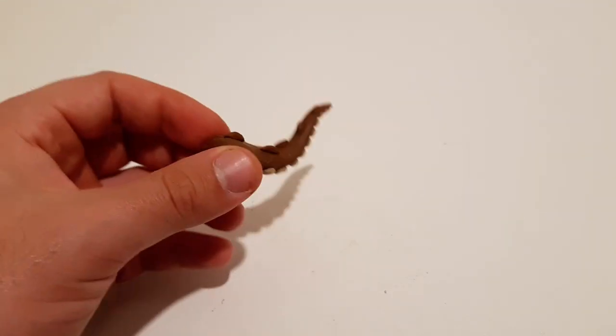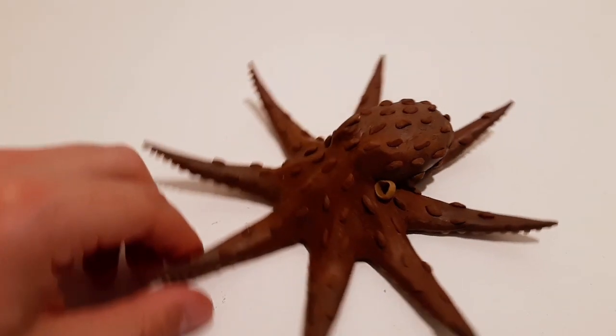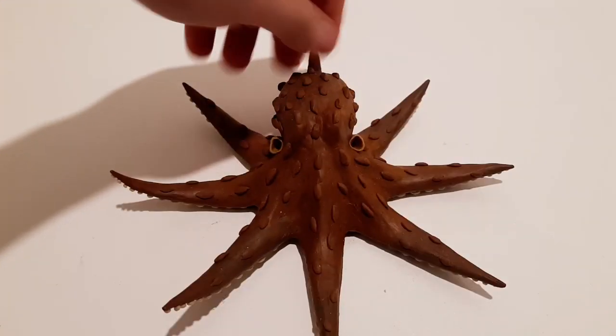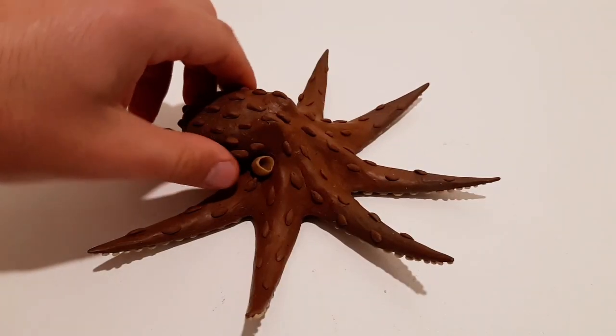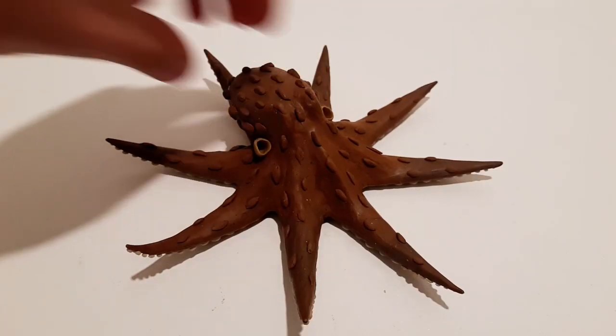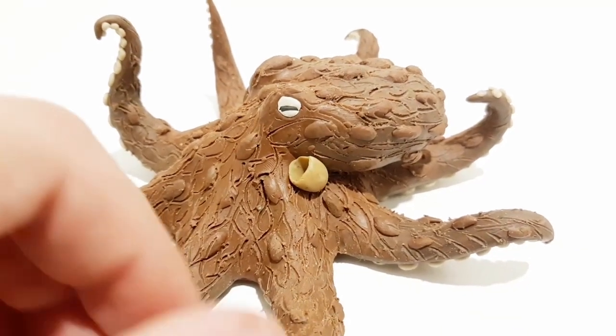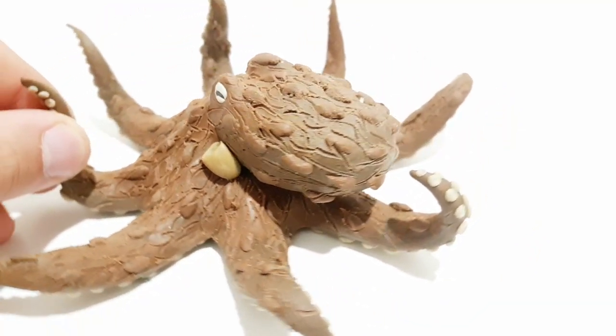Once you're done with that, you'll also have to create tiny bumps and dips onto the surface of the octopus's skin. If you've seen the camouflage effect they can produce — they can not only change the color of their skin, but also create bumps and irregularities in order to match the surface of the nearby area — which is crazy.